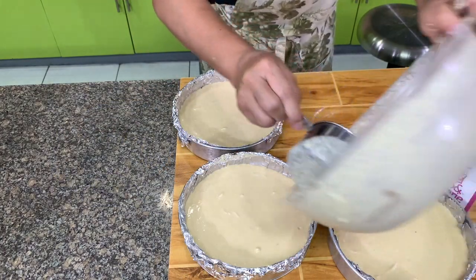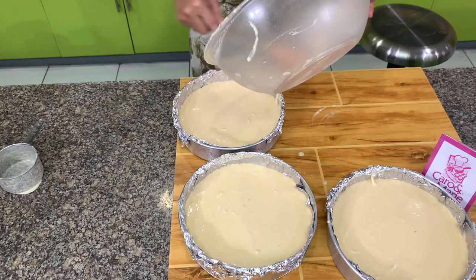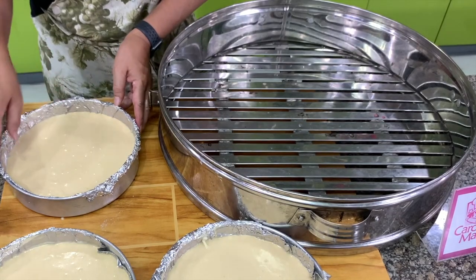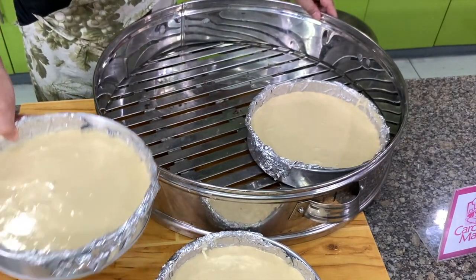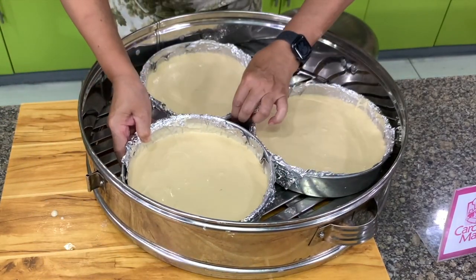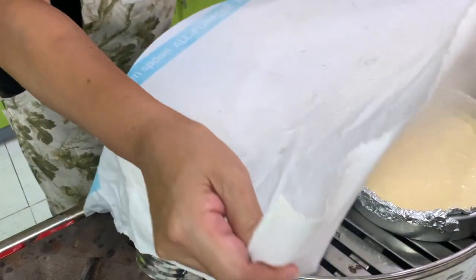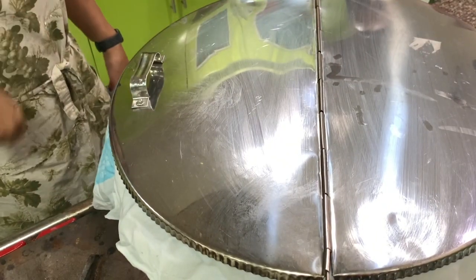Once this is cooked we will make the caramel sauce. Let's steam this — put a cloth on top of the steamer cover so it won't drip on the cake. Make sure your aluminum foil has no holes so the mixture won't go under the baking pan, because then it will be difficult to remove. If you don't have a big steamer, make half the recipe so you can cook it in several layers.